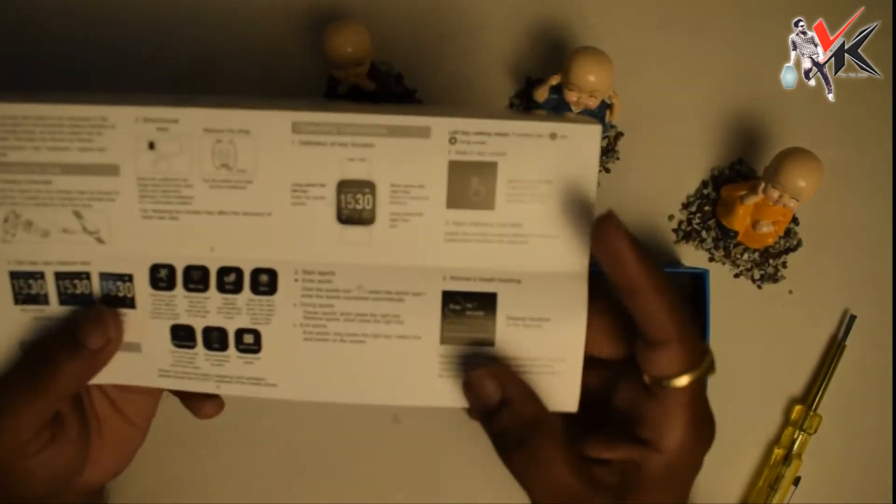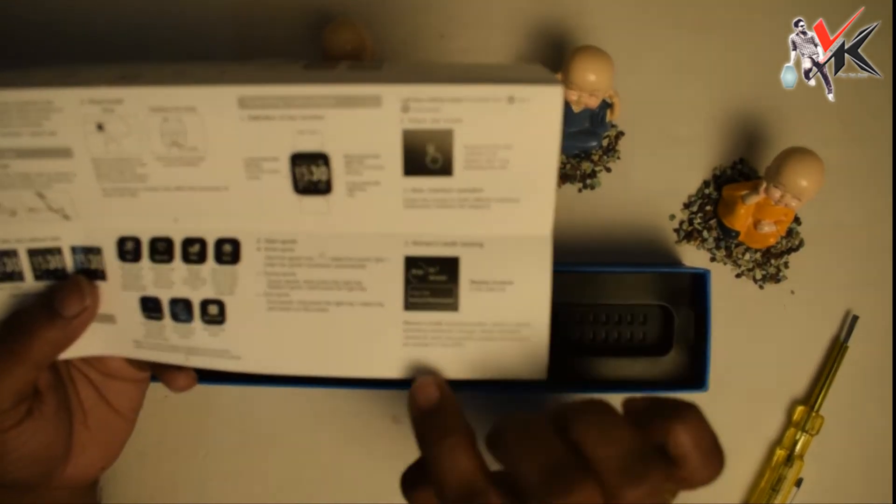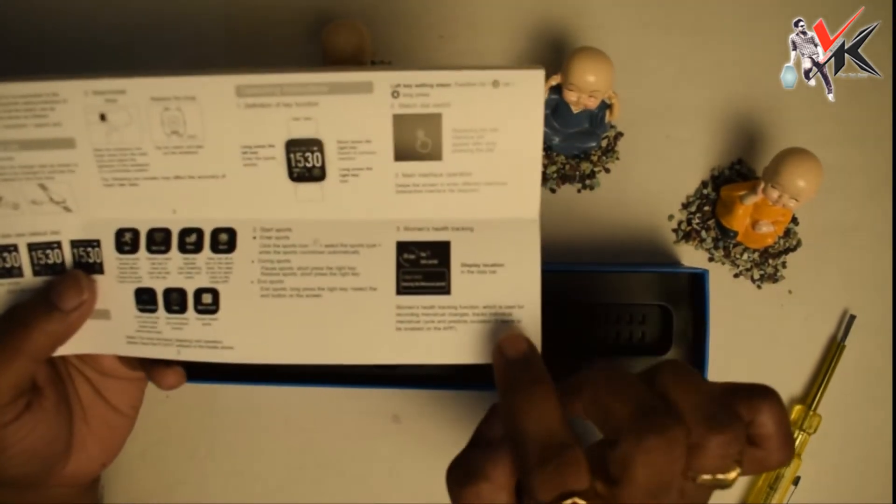The specialized feature is women's health tracking. These are the complete features — I will show you.